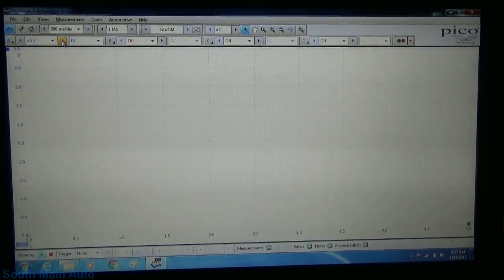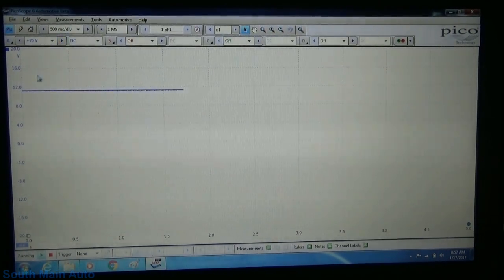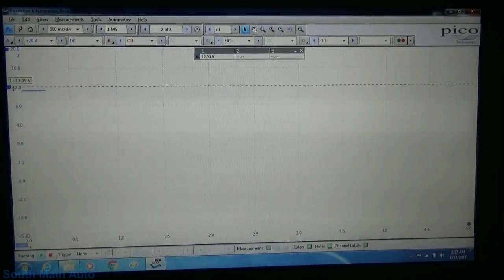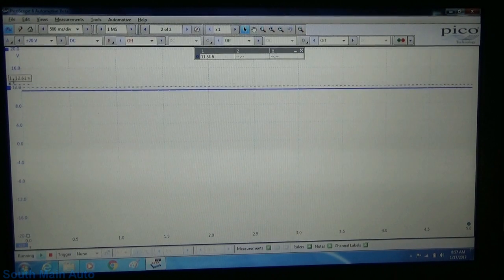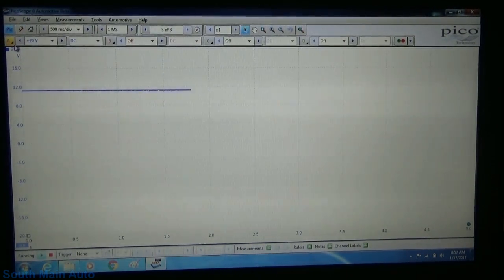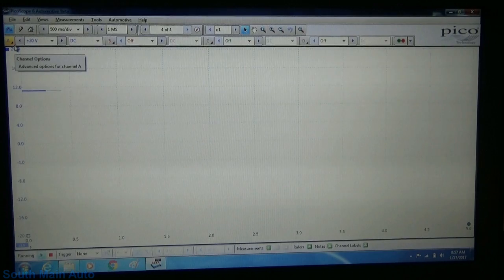I thought I had that on an auto-ranging scale still. So we're just under 12 volts there. Now this is on the supply side with the sensor plugged in, and we are at essentially 11.2 volts. I don't know if that changes when it's unplugged or not, but that seems to be the voltage that they're supplying there.